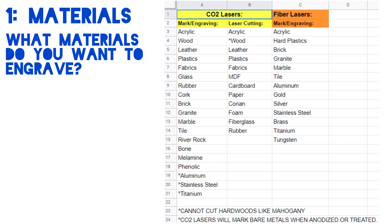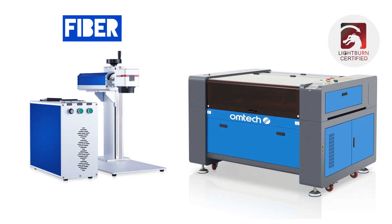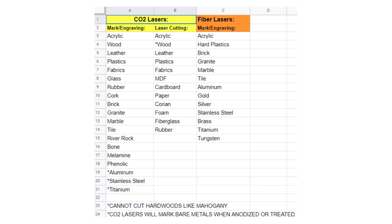The first thing you want to ask yourself is what materials do you want to engrave? There are two types of lasers that Omtek has: your fiber and your CO2. If you're looking to do more materials like wood or acrylic, then you're looking towards a CO2 laser. If you are looking to do more metal engraving, then you want to reach for the fiber laser. Those are going to be the material divides you'll encounter when you're first looking at lasers, so just ask yourself what do you want to engrave and then move on from there.